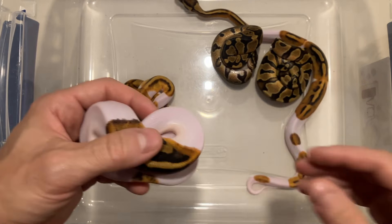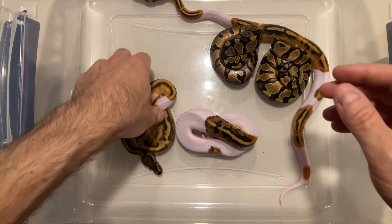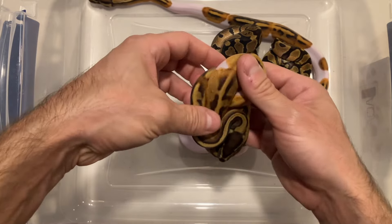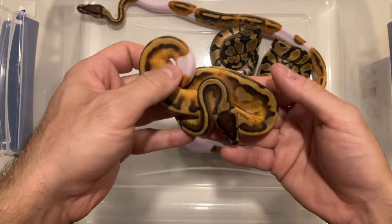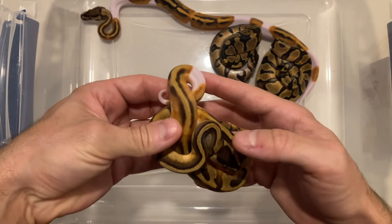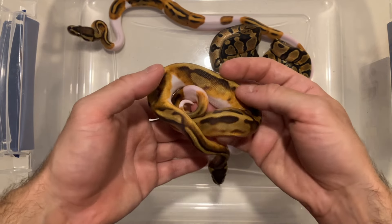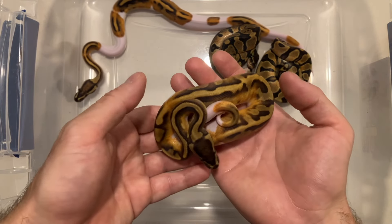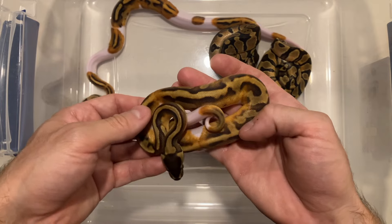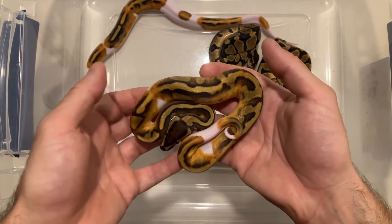I was fortunate enough to hit two enchi pieds het lavender. This is the nicest of the two — very, very obvious, look at that pattern. Just an incredible looking low white pied. I love what enchi does in piebald; it really smooths out the pattern and changes the color palette a little bit, making for a really nice low white pied.